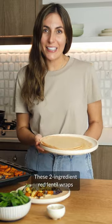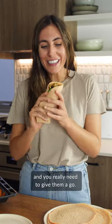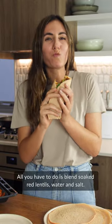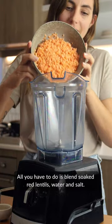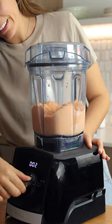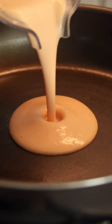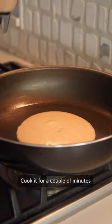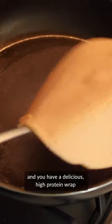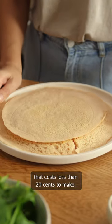These two ingredients, red lentil wraps, are a game changer and you really need to give them a go. All you have to do is blend soaked red lentils, water and salt. Cook it for a couple of minutes and you have a delicious high protein wrap that costs less than 20 cents to make.